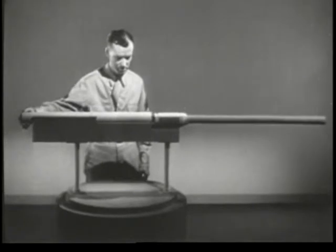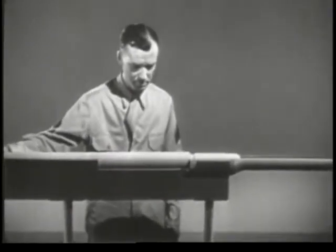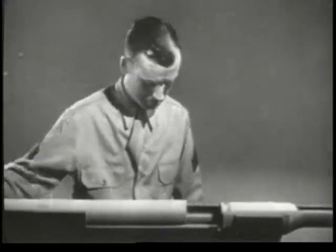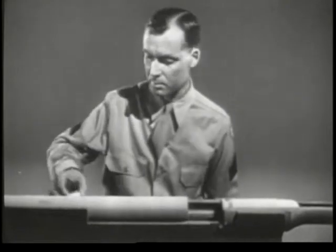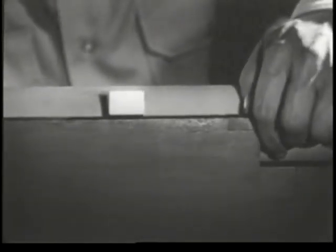Instead of depending entirely on the weight of the bolt to hold in the case when the cartridge is fired, we'll use some way of locking the bolt in place. The simplest way of locking is to fasten a lug to the side of the bolt.